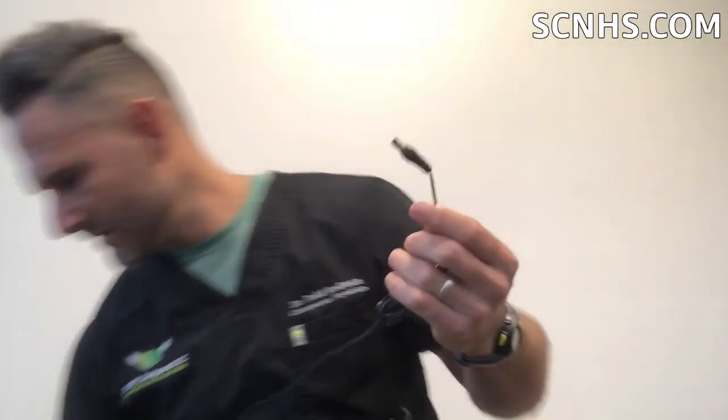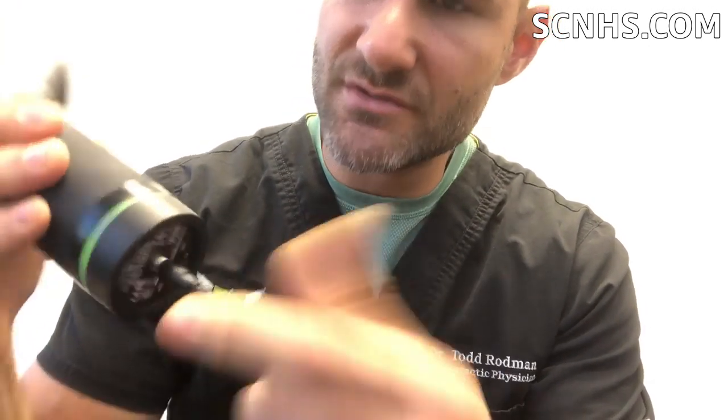It's a really great instrument and it comes with this charger here. Simply when it gets low, you just take this, plug it in — it plugs right into the bottom. Very easy to do, easy to use.